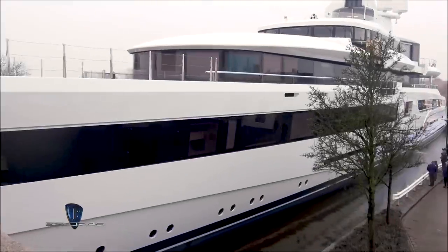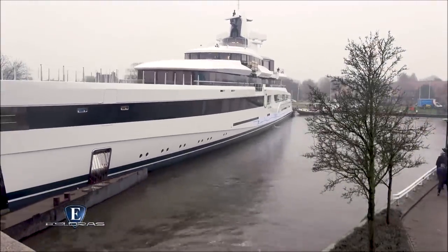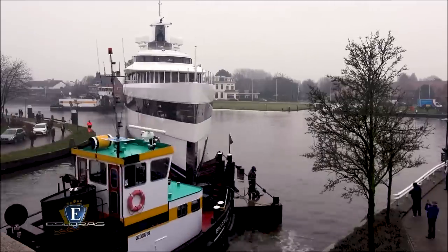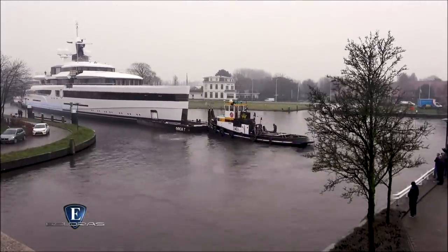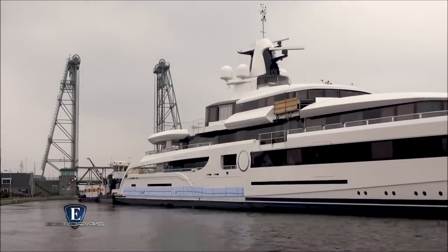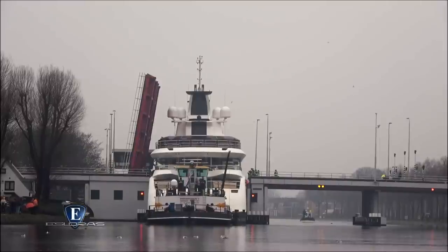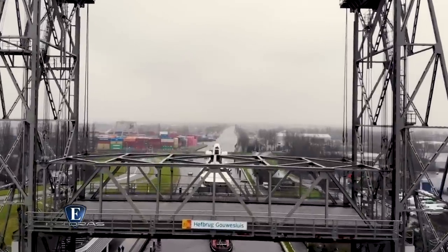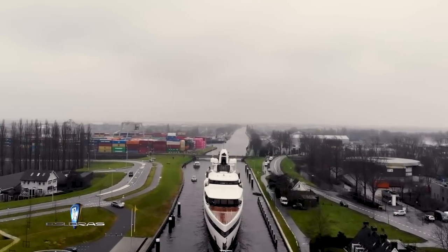El último ejemplo es el Lady S, la creación más reciente de Fidship, uno de estos astilleros holandeses constructores de grandes y lujosos yates. Con 93 metros de eslora, es uno de los barcos más grandes concebidos hasta la fecha por esta marca — el mismo al que Steve Jobs confió para dar forma a la embarcación que él mismo diseñó junto a Philip Stark. Bautizado con el nombre Lady S, salió de las instalaciones de CAAG a principios de mes para llegar al Mar del Norte y realizar sus primeras pruebas en el agua.